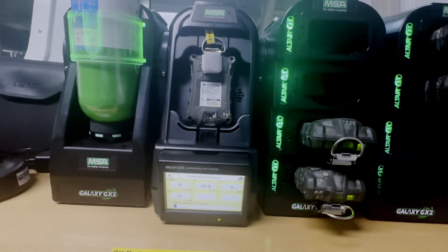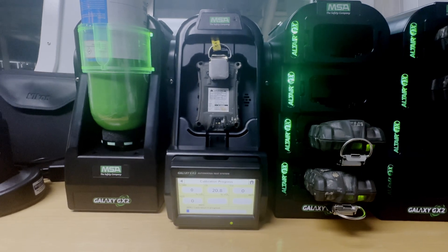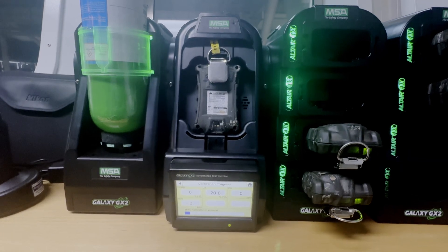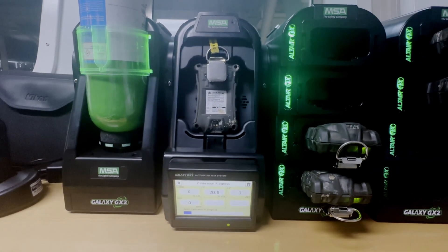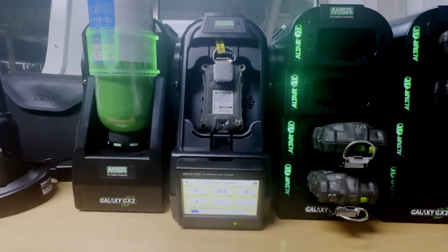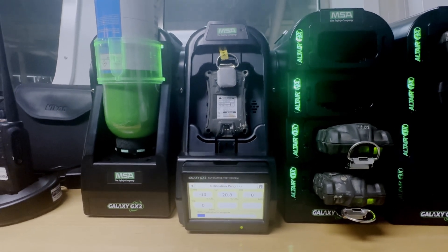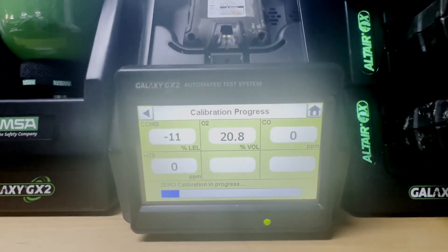While we're waiting, I want to explain the gases being calibrated. This is the LEL — Lower Explosive Limit — which ensures the detector correctly measures flammable gas concentration. Then there's oxygen level, carbon monoxide, and hydrogen sulfide (H2S). You can even add two more detectors since there are two empty slots available.